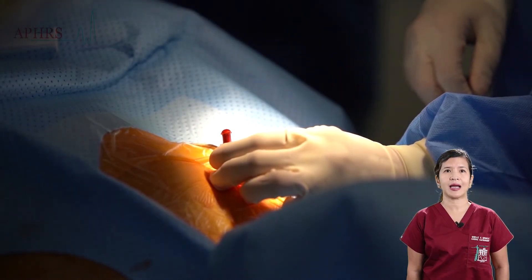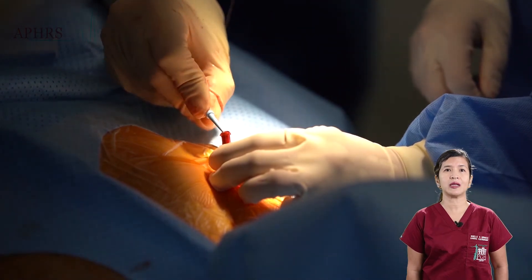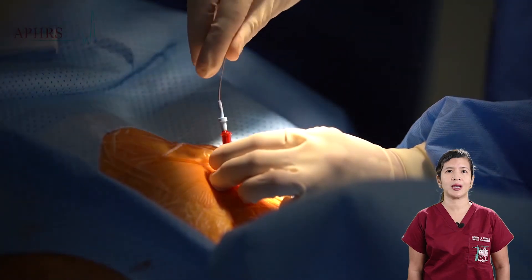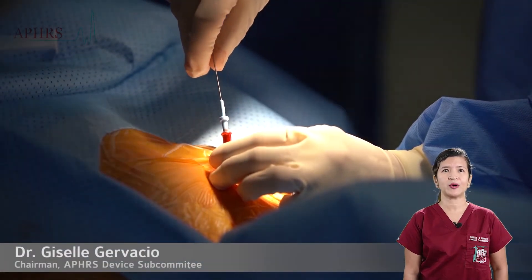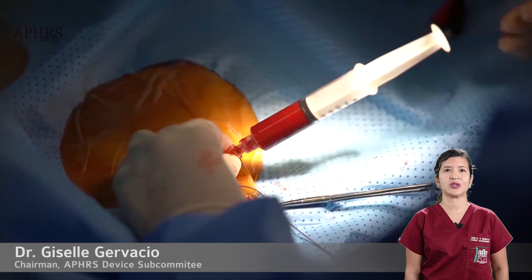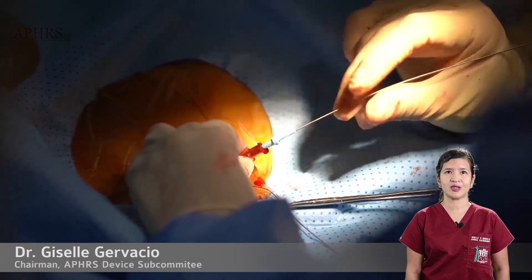This is for the second axis, which follows basically the same steps taken to insert the first guide wire. These wires are then positioned in the inferior vena cava. This venogram confirms the anatomy of the axillary vein as it enters the superior vena cava.